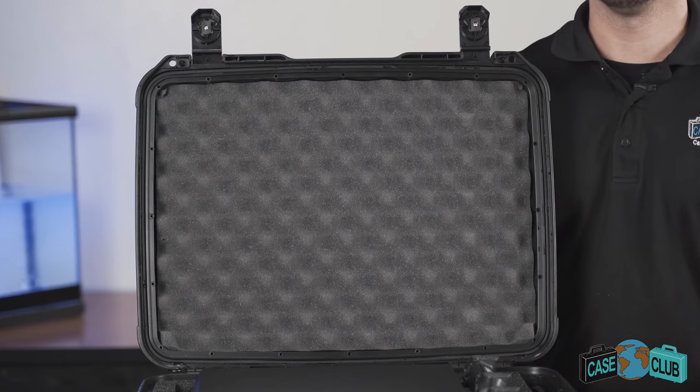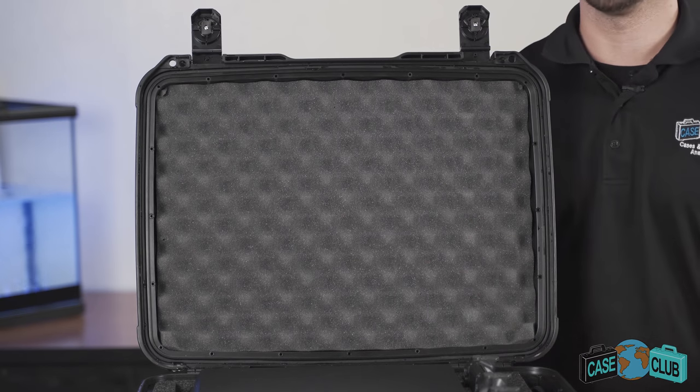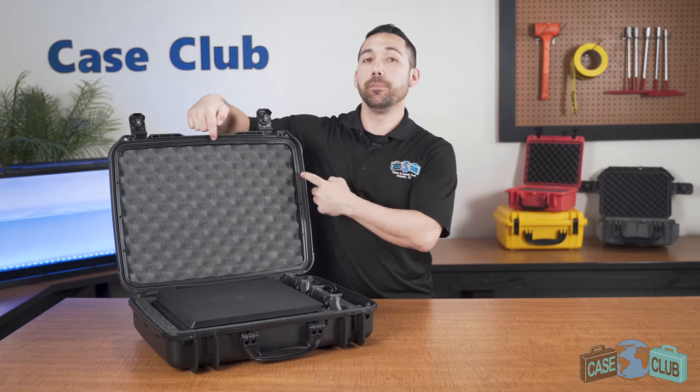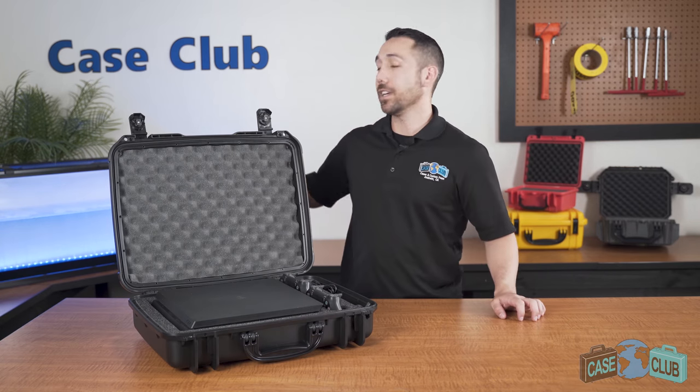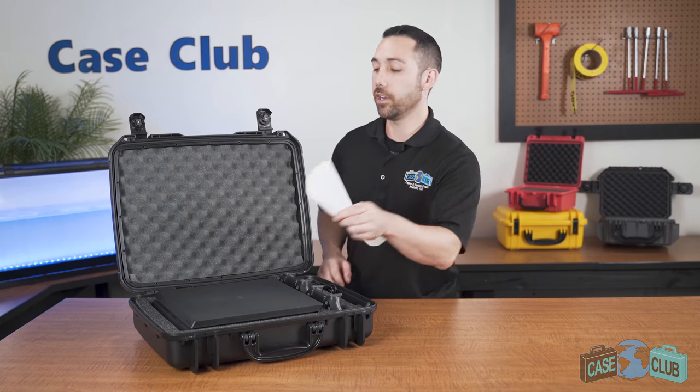The lid is made out of a much softer convoluted polyurethane, whose ridges help to secure everything in place. Around the perimeter is a built-in gasket seal, which makes the case completely waterproof, so we're going to put it to the test and dunk it in the water. First, I'll add in a paper towel to show that no water gets inside.